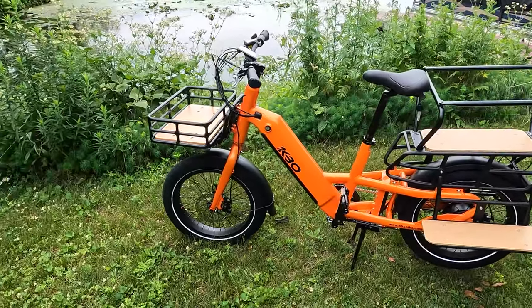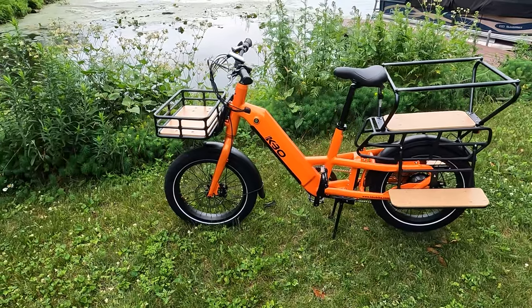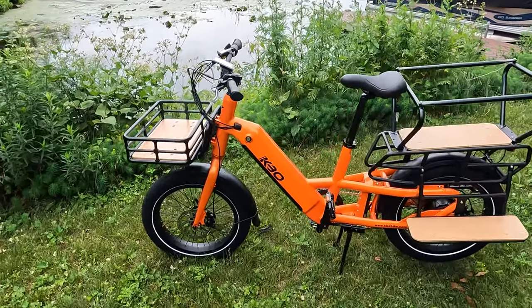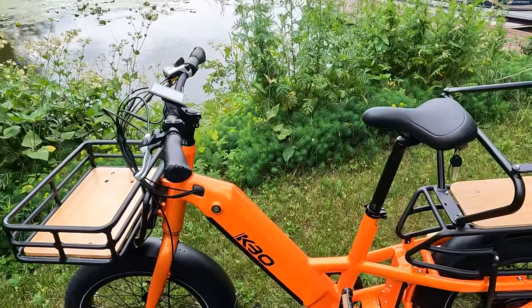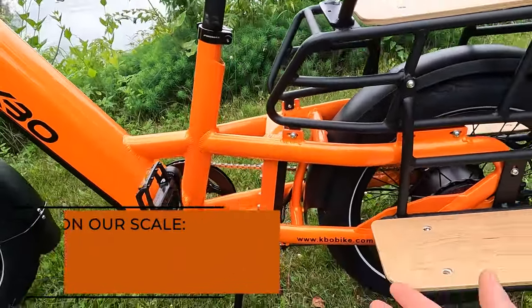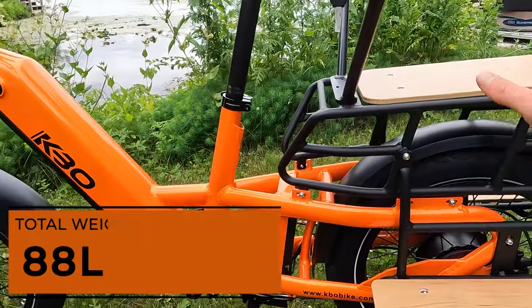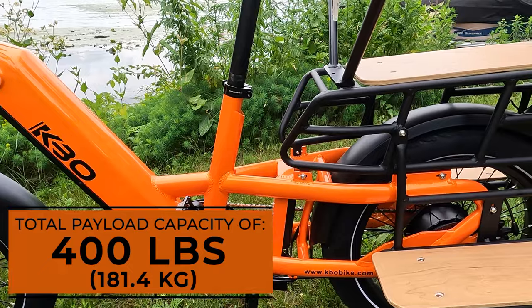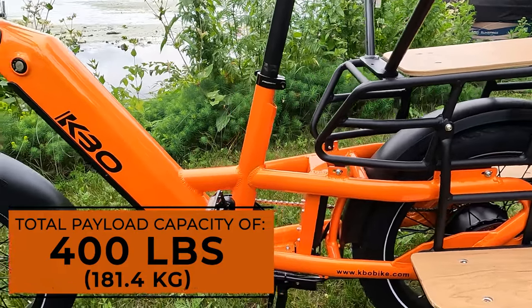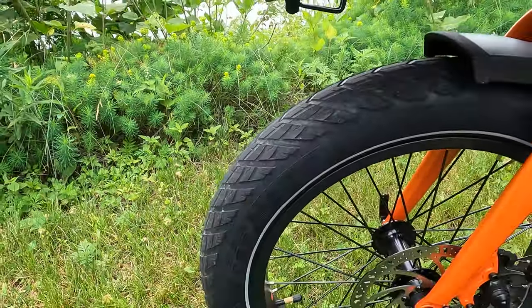As I go through this, I will talk about the optional accessories we have on this electric bike. This is a step-through frame, so very accessible. They did their best to keep the weight as low as possible, which is really great when you have kids in the back — it helps keep you low to the ground and more stable while riding. With that, let's start in the front of the bike.